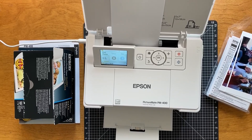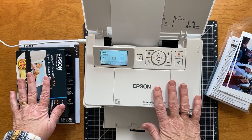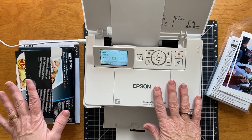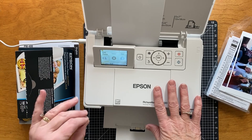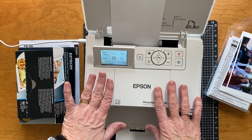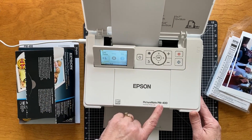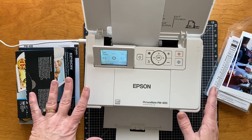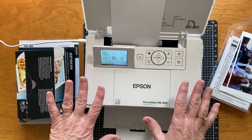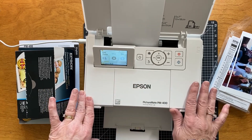Hello! It's Kitty with Kitty Popenhagen Designs and I wanted to show you my brand new little toy that I've been playing with. I had a friend out to the paper station and she and her friend both own one of these Epson PictureMate 400s, and as she was describing it I was like oh my gosh I want one of those. So I went on Amazon and ordered this machine.